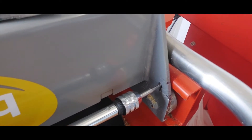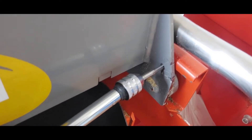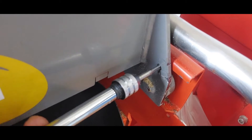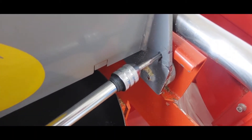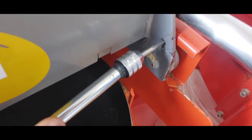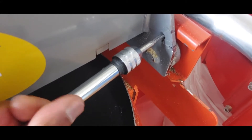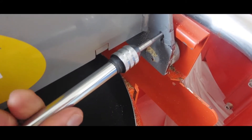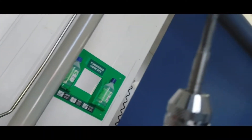Now it's gone all the way in. We take it back out — we've retraced the hole. It's a bit tricky to hold the camera on one hand and do it with the other, but I've already tapped the hole and I'm just showing you how I did the tapping. The hole has been tapped.